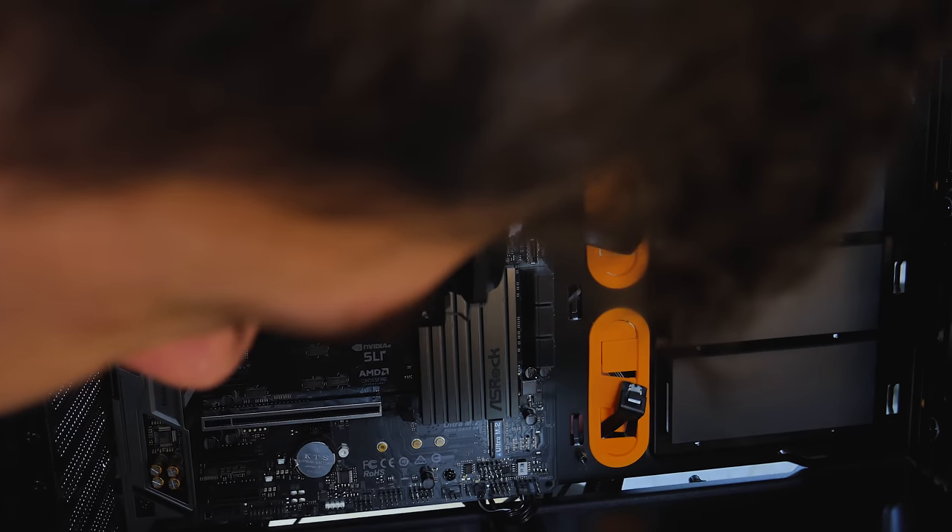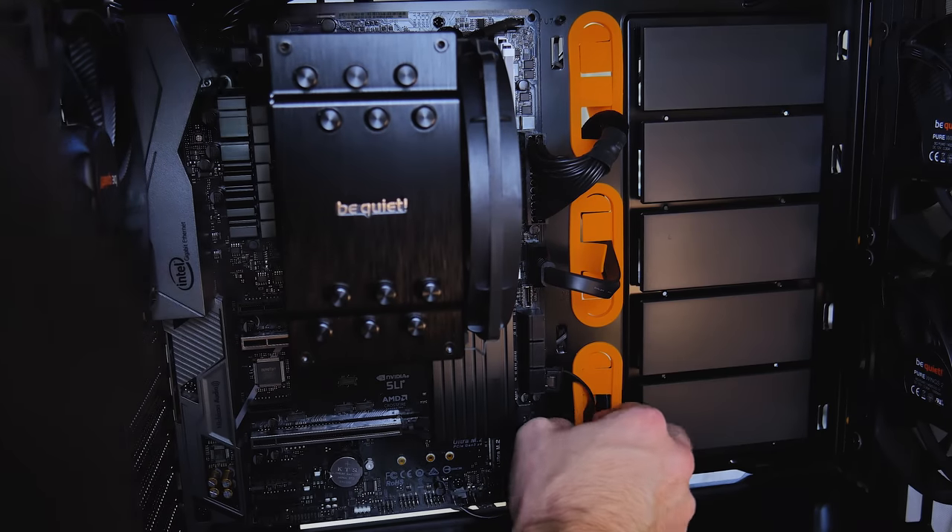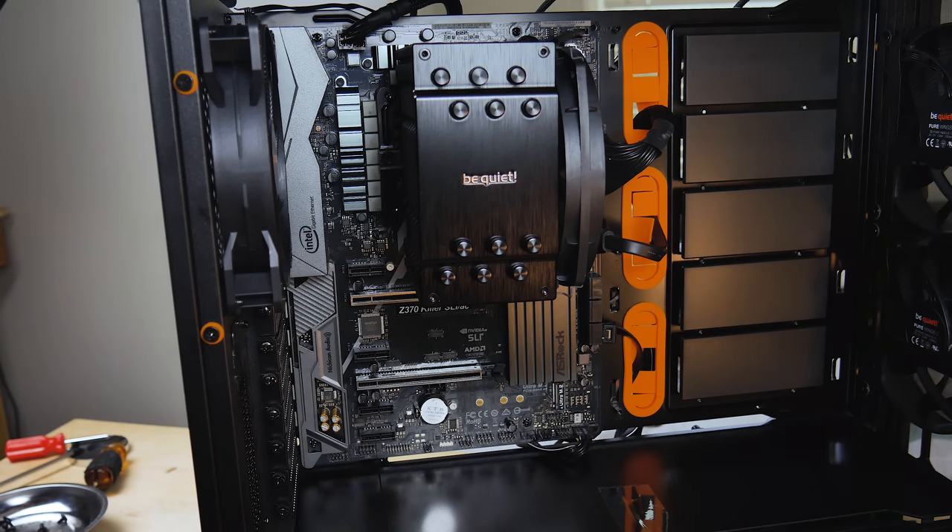Got some friends I see — get out of here. Why do I have a right angle connector right now? That's not too bad. Now we got to put the GPU in.